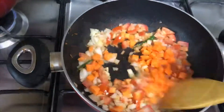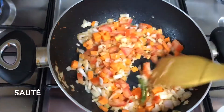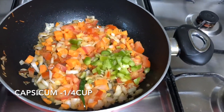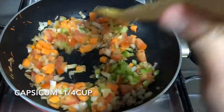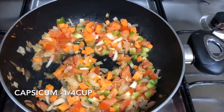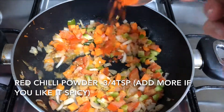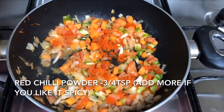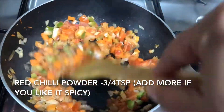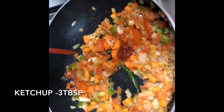Sauté well. Once the carrots are semi-cooked, add the capsicum and cook for about a minute. Once it's cooked, add red chili powder — I've used three-quarter teaspoon. You can add more if you like it spicier; this is mildly spiced.